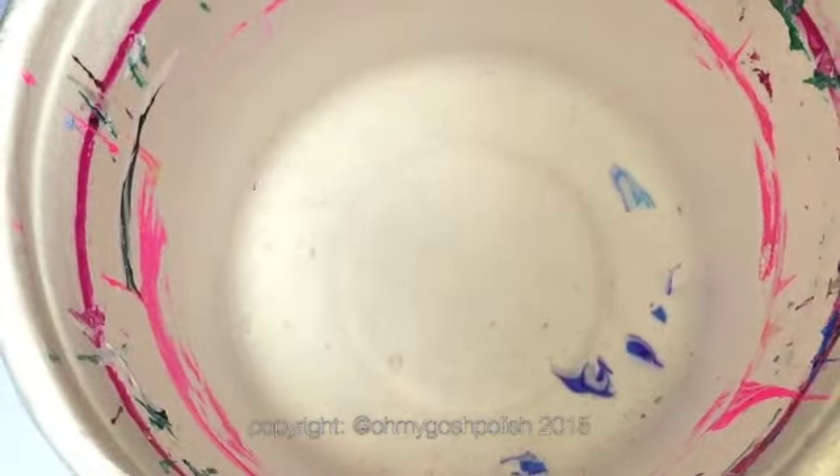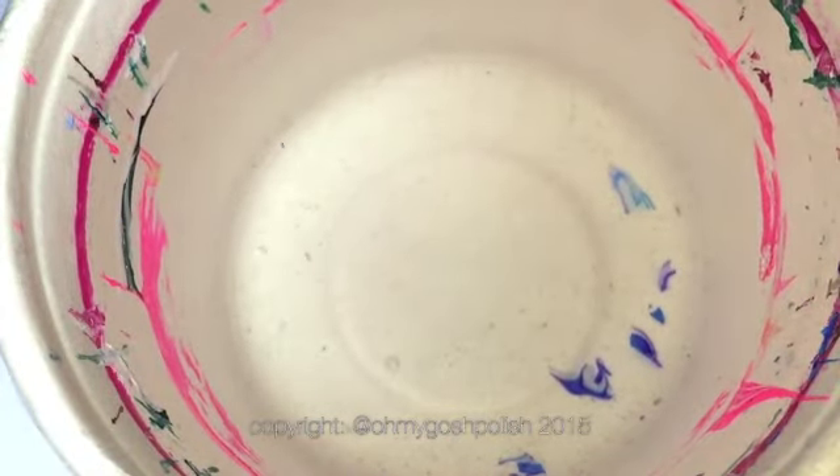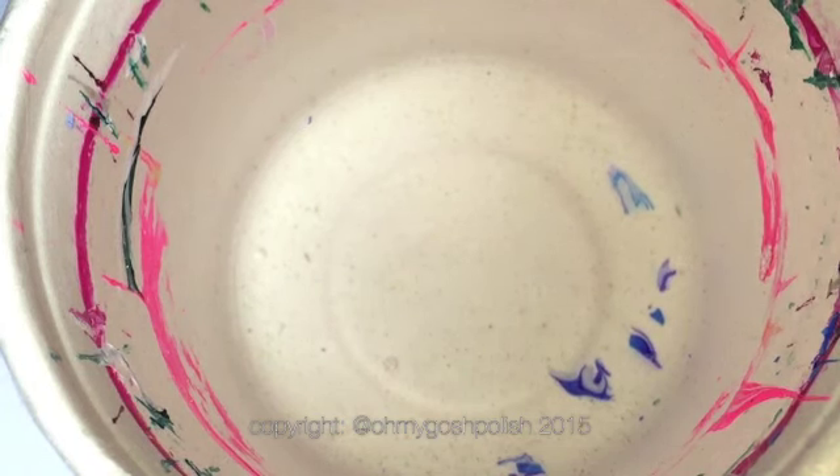I'm only water marbling three of my nails so I've only taped up three of my nails. I use washi tape, but if I had normal tape I would just use normal tape, but I've got a lot of washi tape. The water I'm using is tap water but it has been sitting in a container for a couple of days so it is at room temperature.